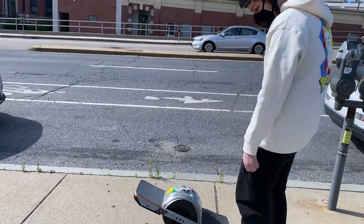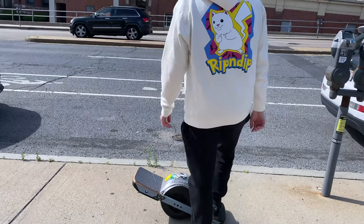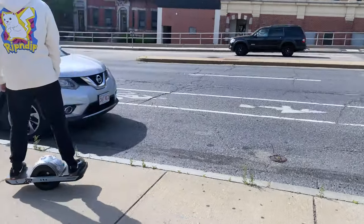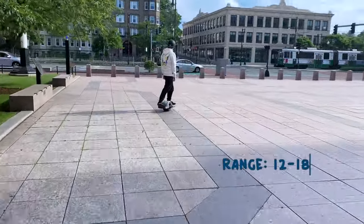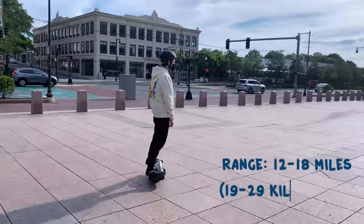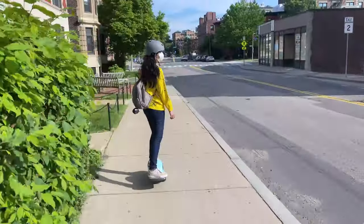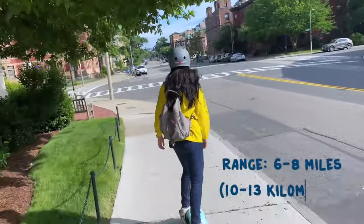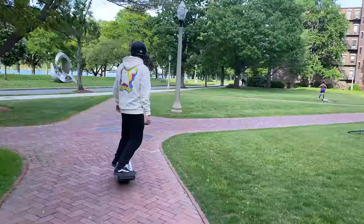To start the OneWheel, place your dominant foot on the front and shift your weight to the front. The XR has a range of 12 to 18 miles, or 19 to 29 kilometers. The Pint has a lower range of 6 to 8 miles, or 10 to 13 kilometers — basically half of the XR's range.